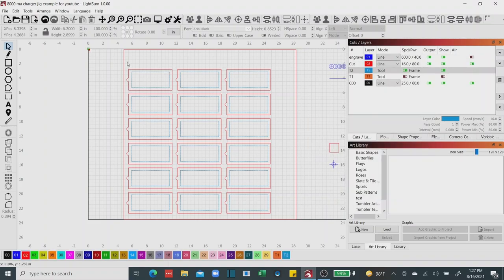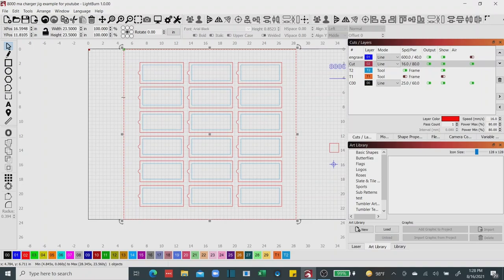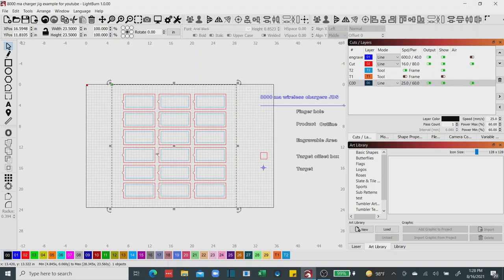I'll go ahead and select all 18 product windows and group them. Then I'll hold the Shift key, select the plywood outline, and center everything. I'm going to change the color of the plywood outline to black because I'm not actually cutting it — it's just a reference frame layer. At this point we've got our product windows laid out. Next I'm going to add the naming convention, the horizontal marker, and some targets, and we'll be ready to cut this out.